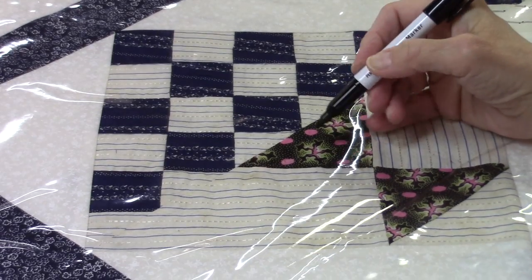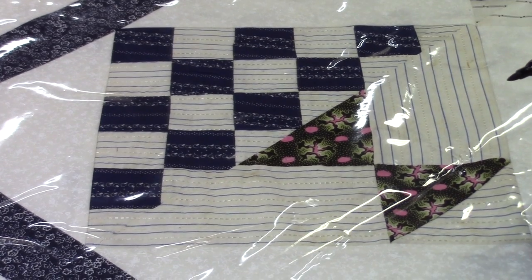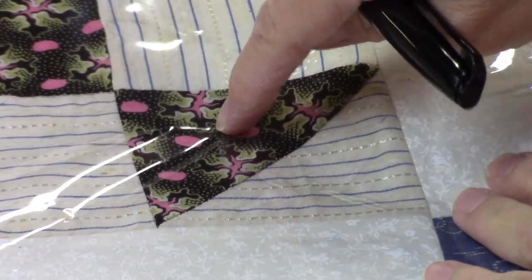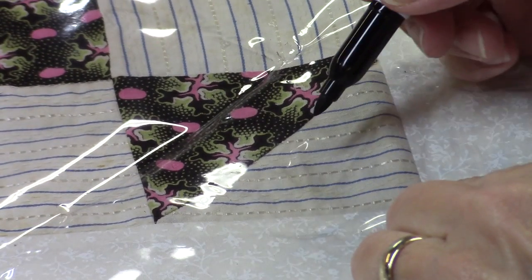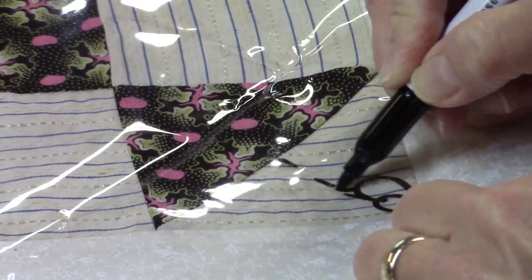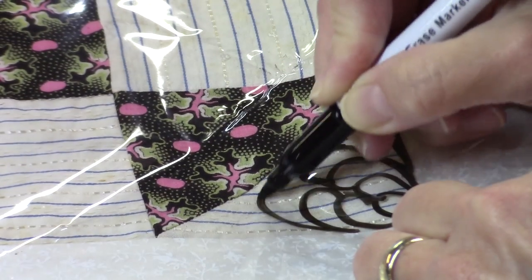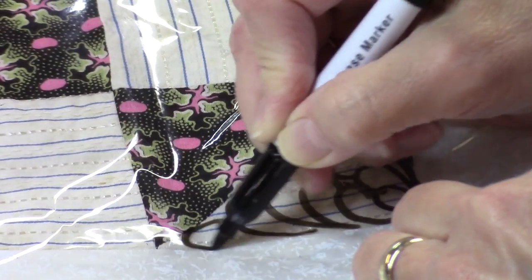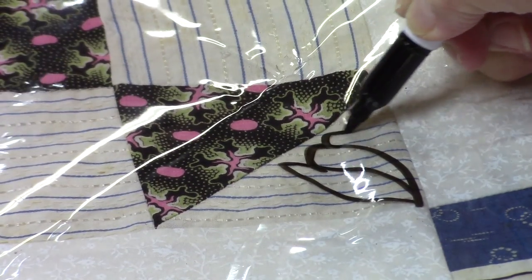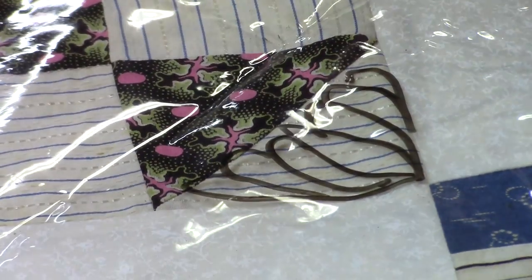If you want to do a feather design, let me demonstrate on this little piece here — it's really hard to see what I'm doing on the black fabric. If we wanted to do a feather design here, we could start with a guideline marked. These would be really tiny feathers the way I'm doing them. We could also do larger feathers — just put a bigger feather or petal in the center.